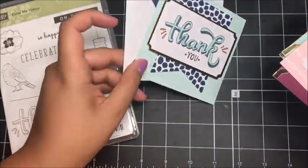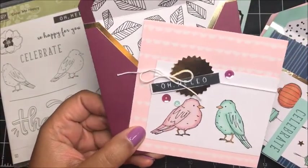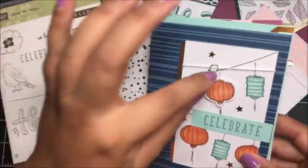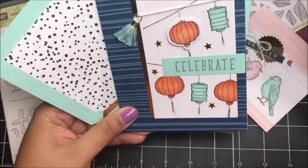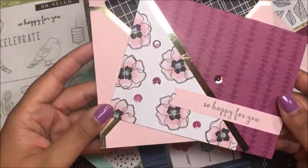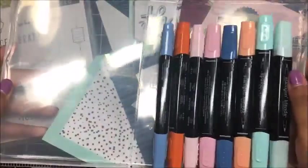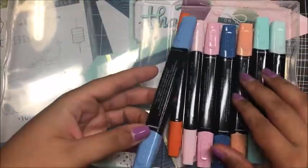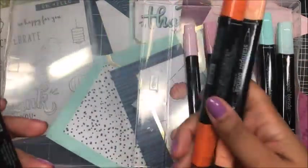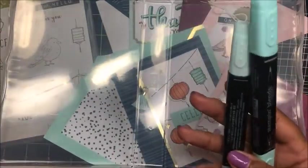Here is the first card. I made several mistakes making my samples, so I'll get to share with you some do's and don'ts as we work through the kit together. Here's card number two. I love these coordinating envelopes. Card number three — so cute — and I did mine a little differently because I stamped too low. Here's card number four, which I also made a mistake on, so I'll give you a tip on that card as well.